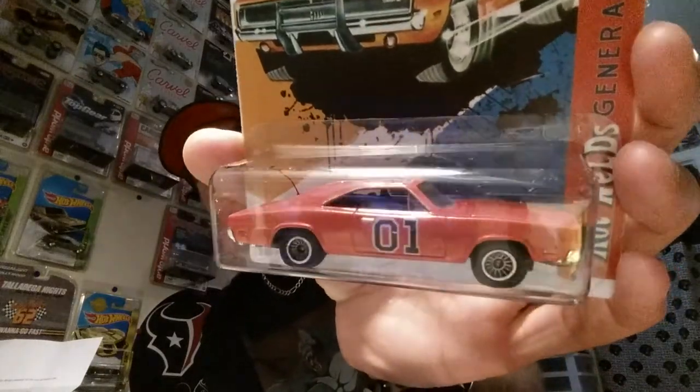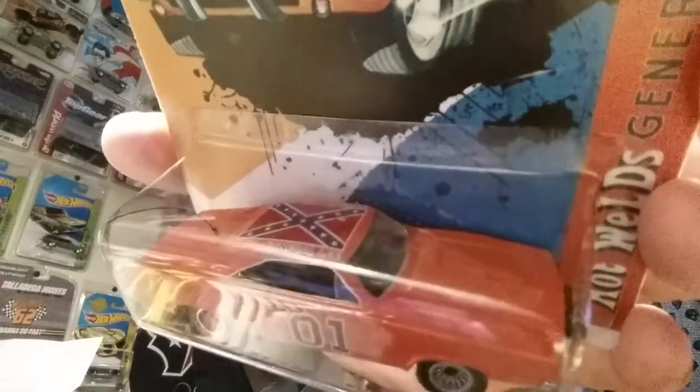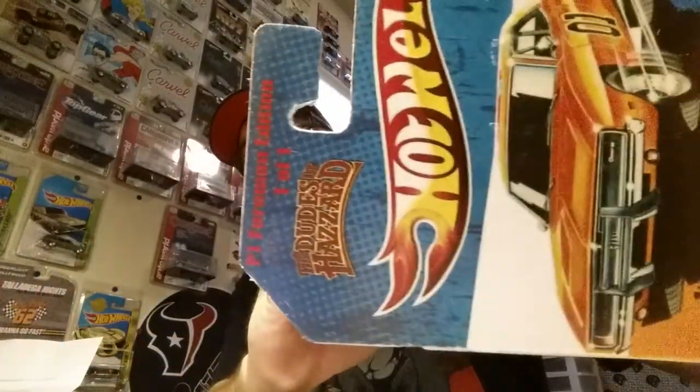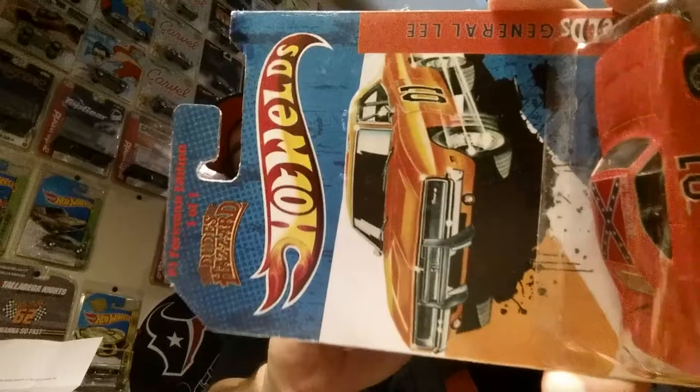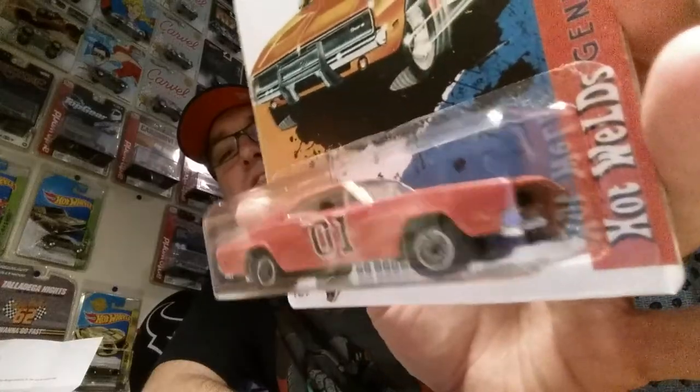Thank you so much David. I don't know how I'm going to repay for this - that is sick! That is one bad-to-the-bone custom right there. It says 'PJ Forman Edition - One of One' right up top. He took the time to do the card art and the General Lee, and he even changed the Hot Wheels logo to a 'Hot Welds' logo - that's his little signature logo. This is amazing!